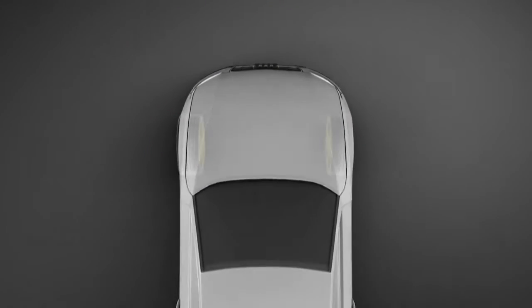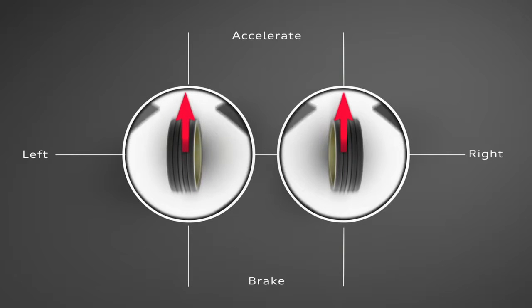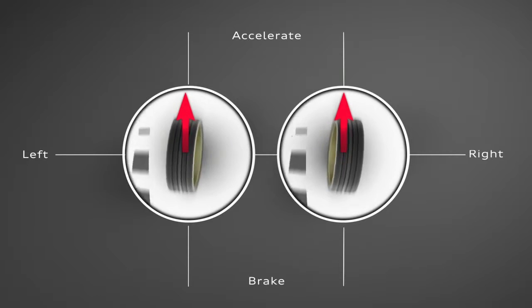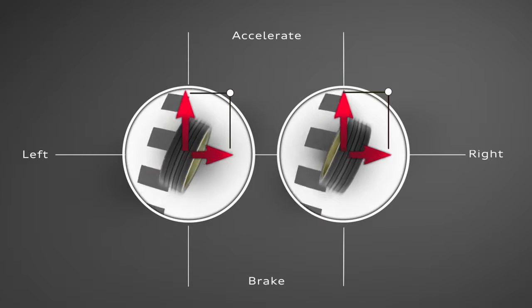In a two-wheel-drive car, all of the acceleration force is shared between just two tyres. If we apply a certain amount of lateral force, the grip limit of the tyre is exceeded.